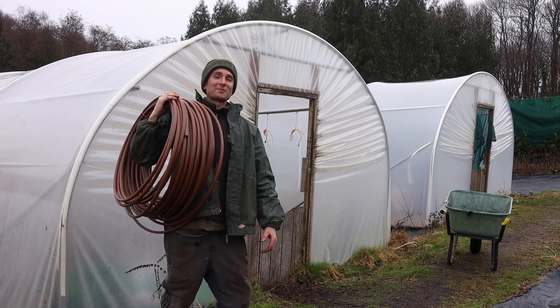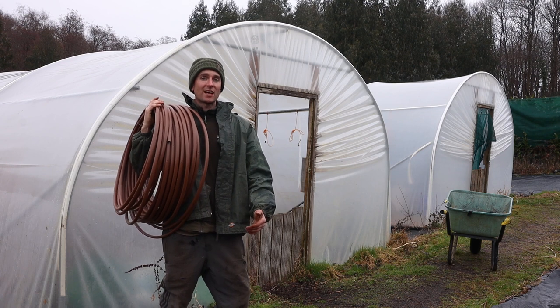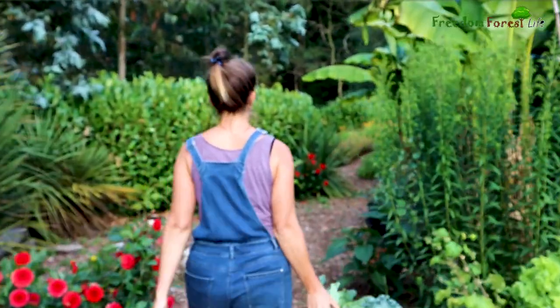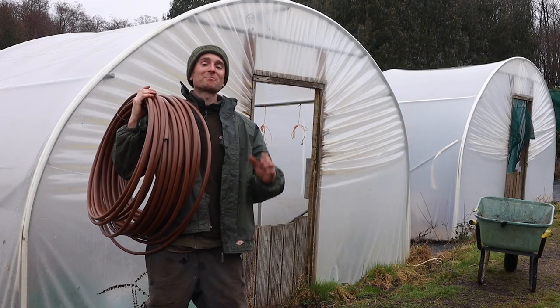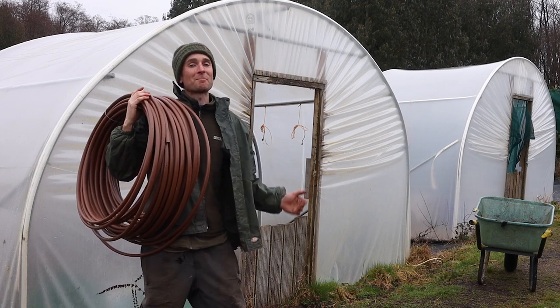Hello guys and welcome back to Freedom Forest. If you're new to the channel, Freedom Forest is three acres of land that me and my partner Laurie grow on in the southeast of the UK. And today I'm getting round to a job I've been really excited about, which is installing some drip lines in our polytunnels.